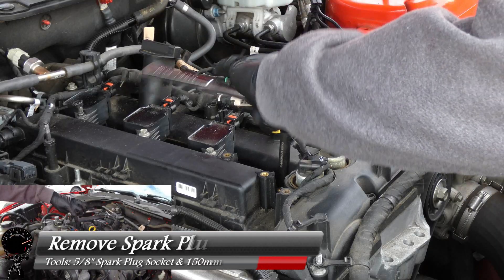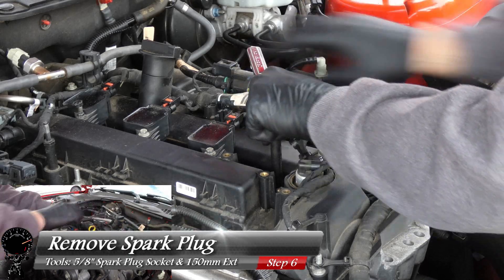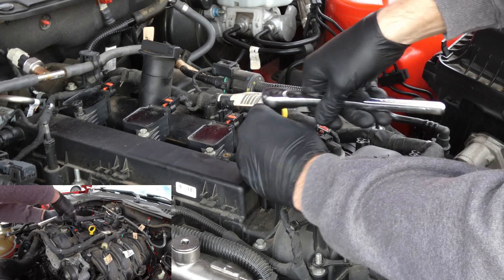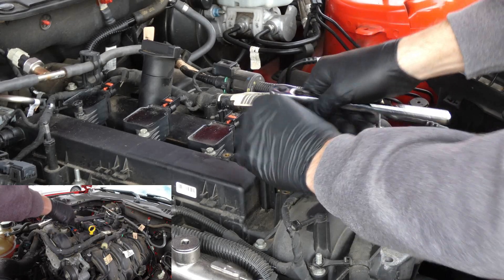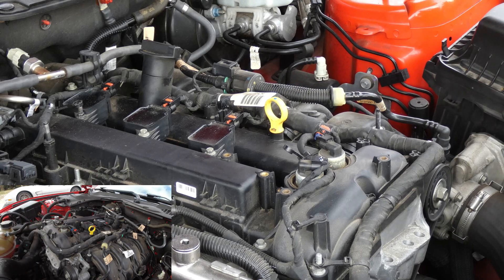Now that the spark plug well is clean, let's go ahead and remove the spark plug. All you need is your 5/8 spark plug socket and a 150 millimeter extension. Just go ahead and start loosening it up and bringing it out — and after many threads, we'll lift right up. Very nice, that came out very easy.